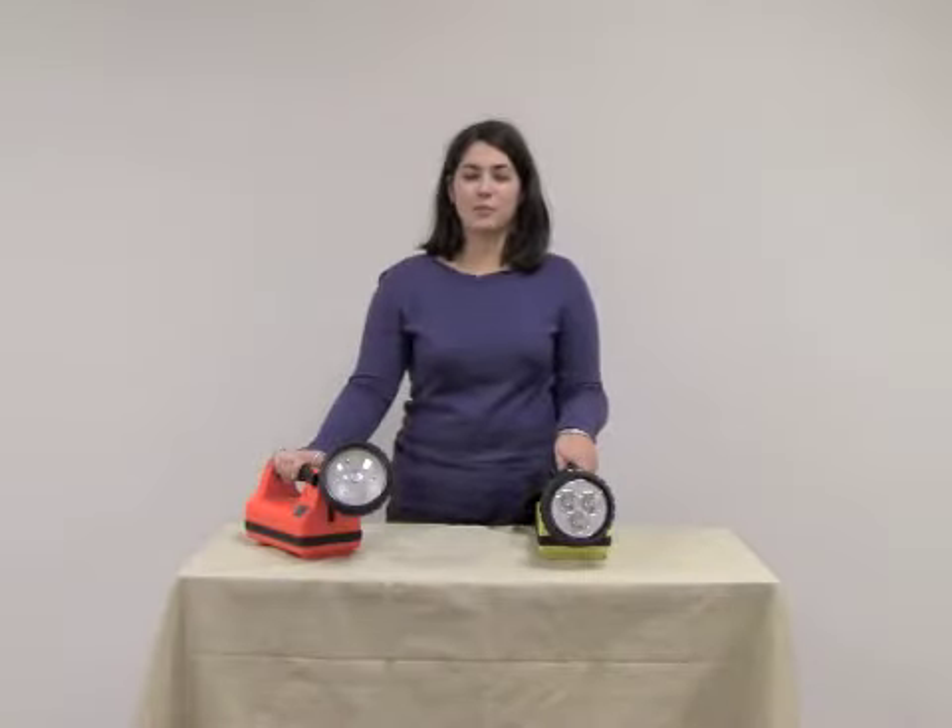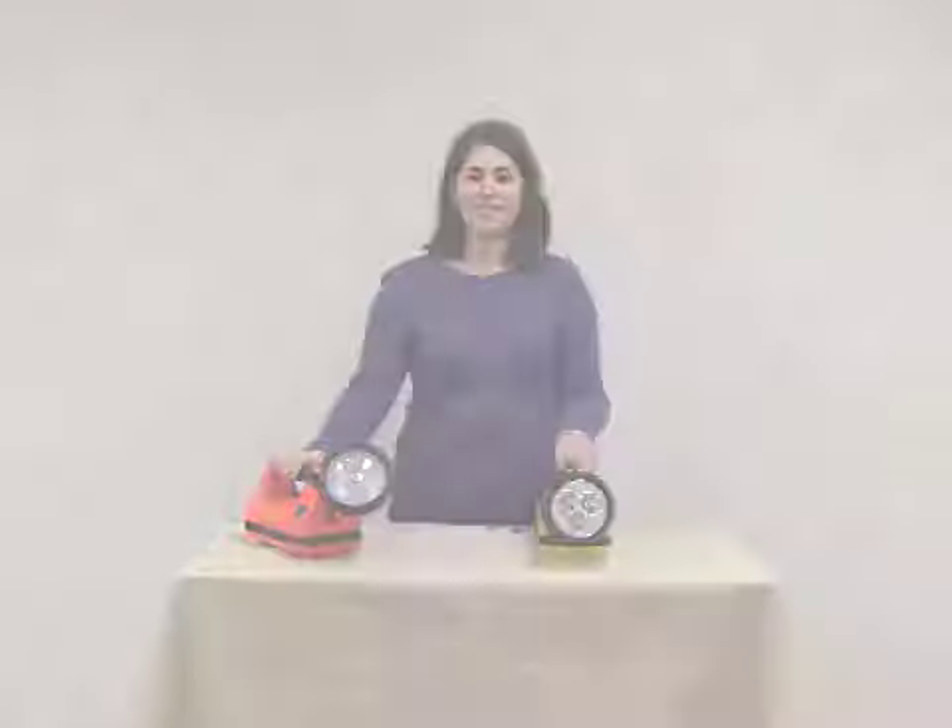Hi, I'm here today to talk about the Streamlight E-Flood and E-Spot Lightbox Rechargeable Lantern. The E-Flood Lightbox produces a broad beam of light with up to 615 lumens on high. The E-Spot Lightbox produces a tightly focused beam with up to 540 lumens on high.